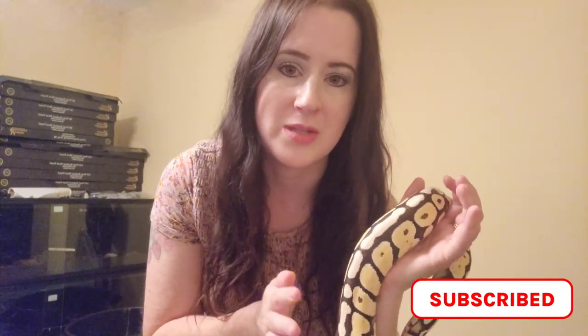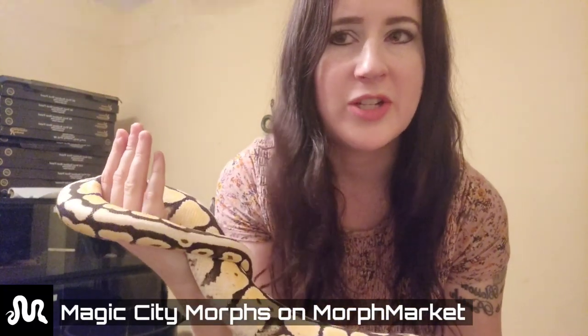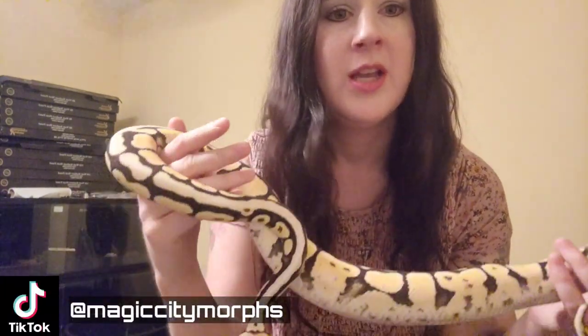Hey everybody, welcome back to Magic City Morse. Today we're going to be doing a video about how we prepare for eggs — we're going to be putting together some egg boxes and show you how we do that. I'm also going to show you our three girls that we're expecting to lay soon. This is going to be educational about the process of how we start to prepare for the eggs to arrive.